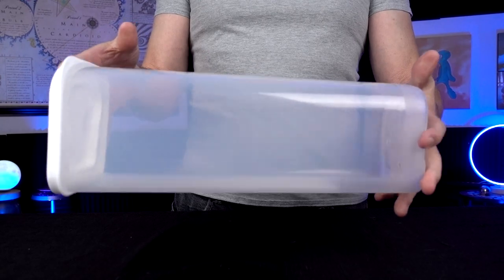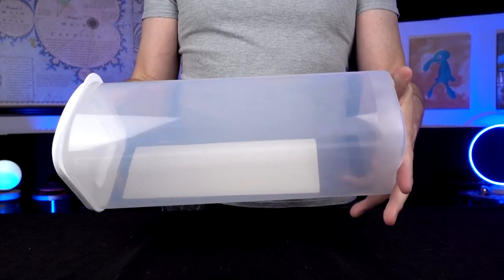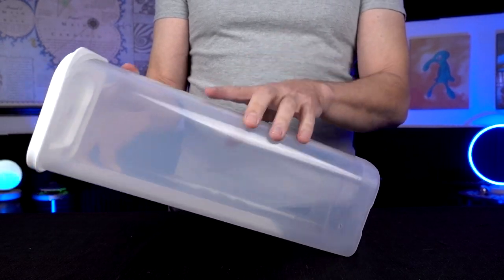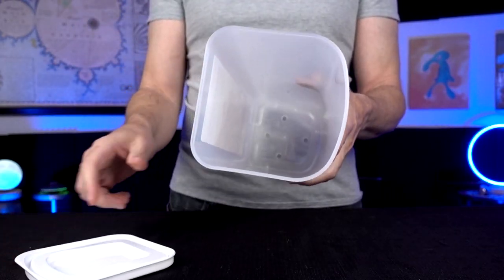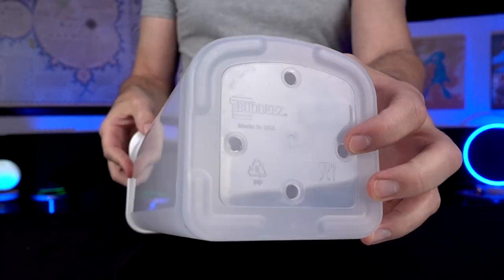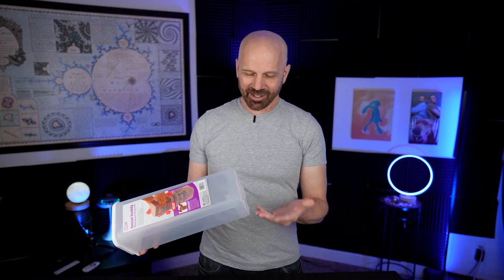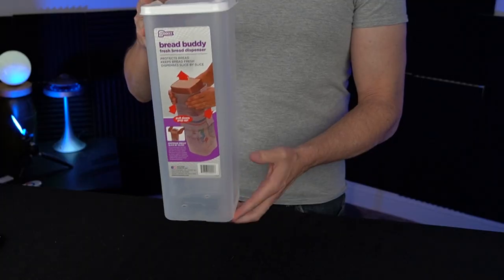Next up is the Bread Buddy. It just kind of looks like an ordinary bread container, but it kind of isn't. I paid $17.34 for this, which seems a little steep for just basically a plastic container, but they do say it has three uses: number one, it's a container that keeps your bread fresh longer; it also protects it from getting squished; and it works as a dispenser. There are some holes in the bottom, which some people on Amazon had complaints about, but it's part of the design — otherwise there'd be a vacuum and you wouldn't be able to get the bread out. It also allows you to store your bread vertically, which can be handy for cupboards with tight space. Let me try a couple of loaves and see how it works.